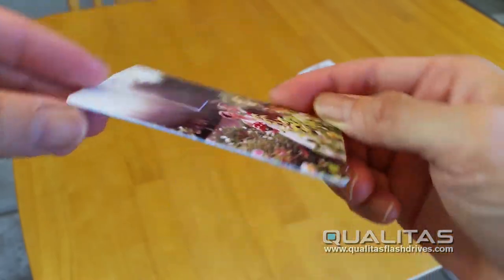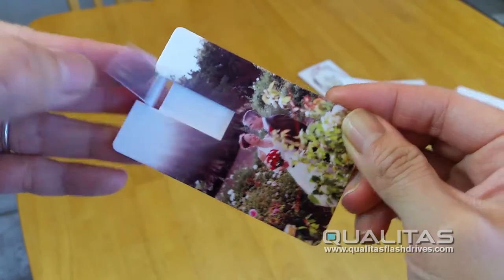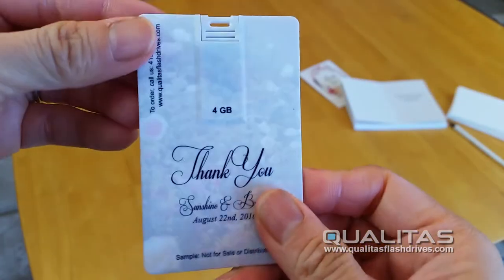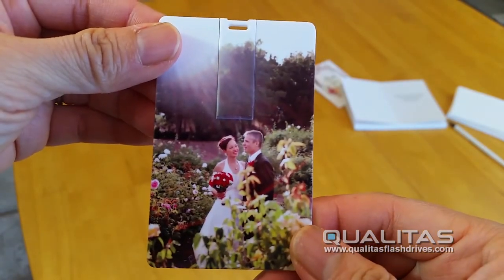Our thank you USB drive is a thin credit card size flash drive printed in beautiful full color on both sides. Side one is your favorite wedding photo and side two is your personalized thank you message. Loaded onto the drives is your selection of favorite photos and videos of your wedding.